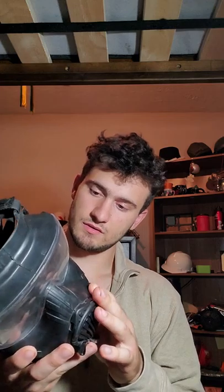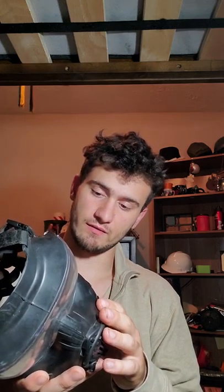It's made by Avon. This one particular mask is made in 2013 by Avon. Avon is a great company to make gas masks. I'm not an Avon fanboy like some gas mask people are, but they are much more reliable than any other gas mask combined.